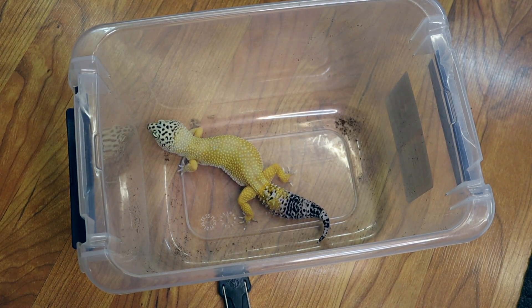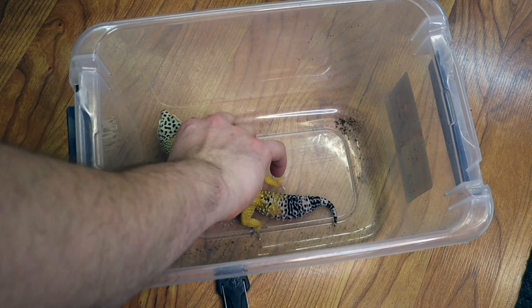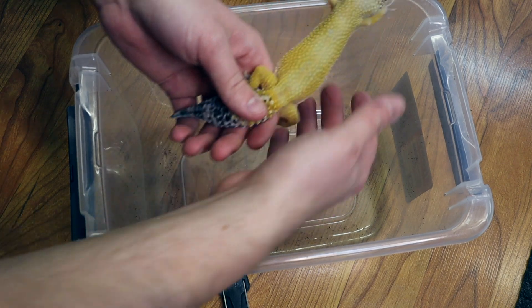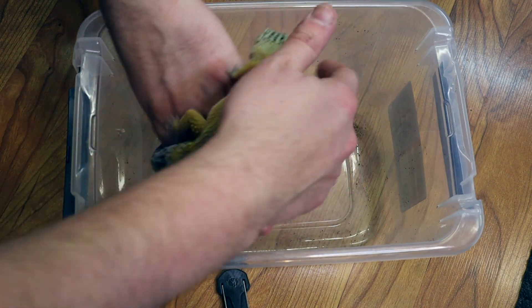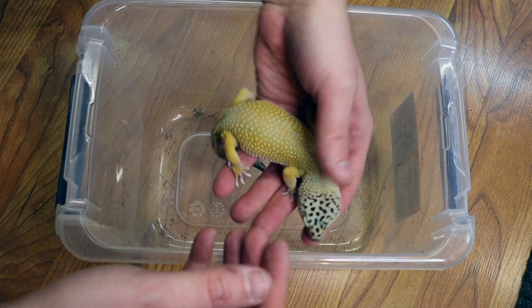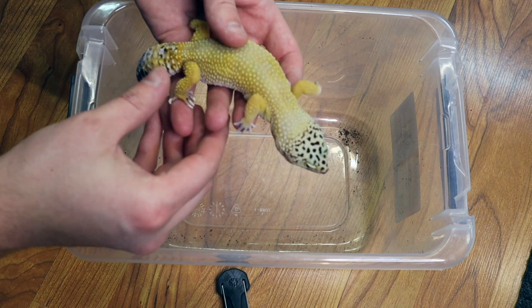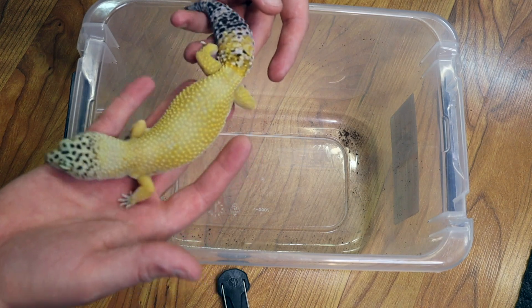Leopard geckos are great reptiles for handling. They're also easy to feed as they're insectivores — they'll eat crickets, dubia roaches, mealworms, any kind of feeder insect. You'll want to watch out for stuck shed as they grow. This can be a problem, especially around their toes. You can see mine here has a little bit of shed on its toes, but a moist hide will help with that.